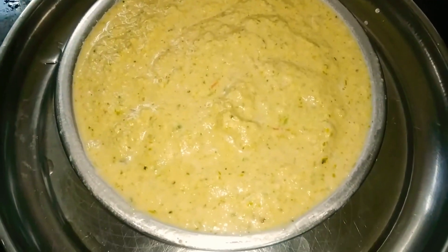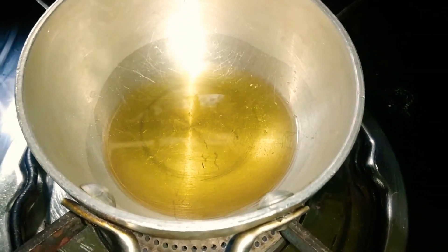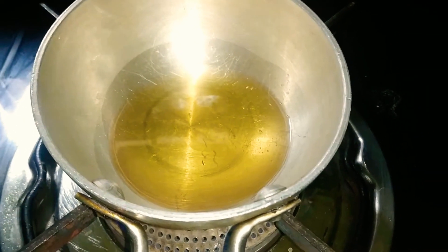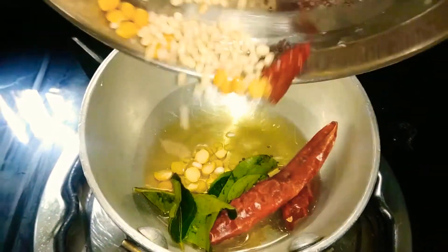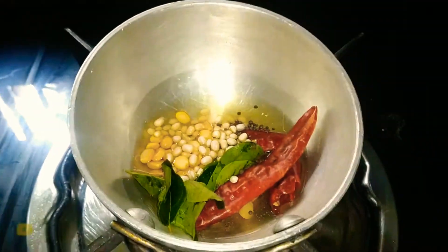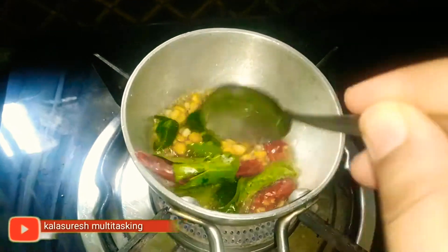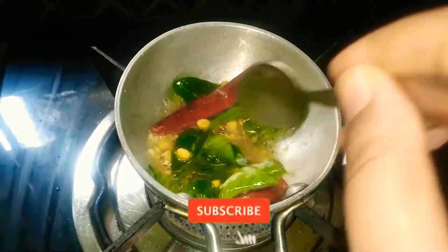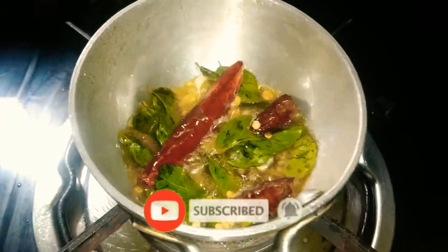Add the salt. Line it up and throw it in the top. In the bottom, we'll add the salt. Let's fry it and transfer it to the chutney. The taste is ready for the chutney.